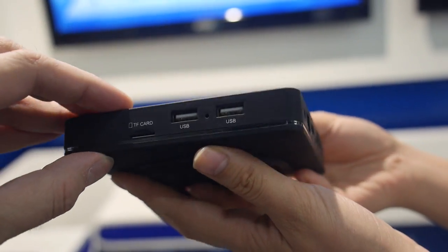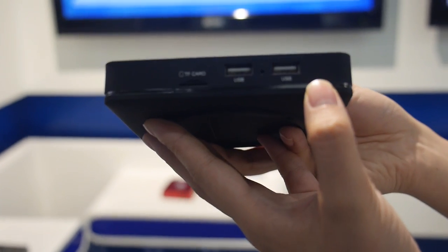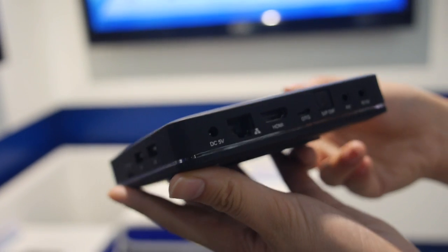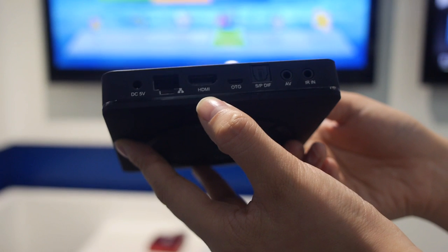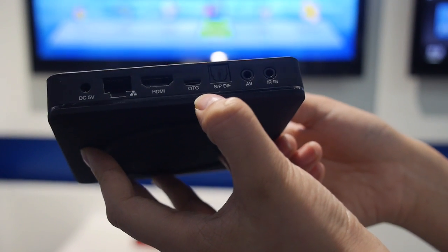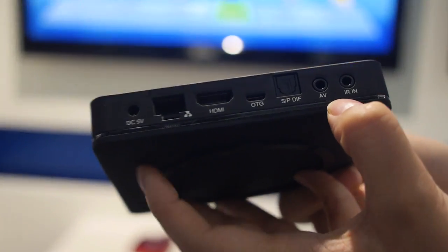How many USB ports do you have there? Can you show the ports? Two USB here, and microSD. And on the other side: Power, LAN, HDMI, OTG, SOP, DRF, AV, and IRN.